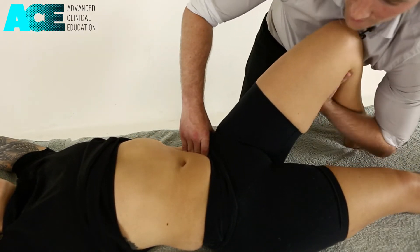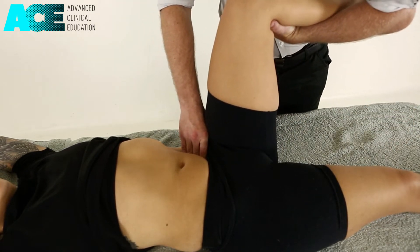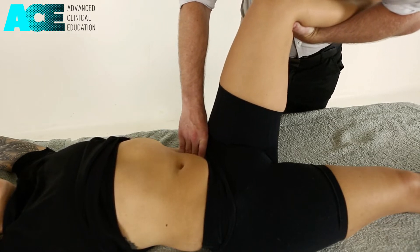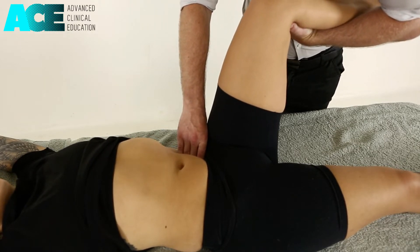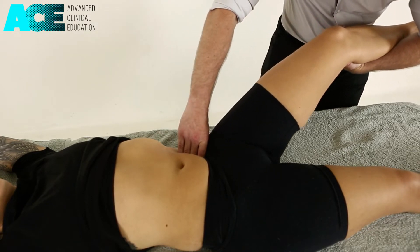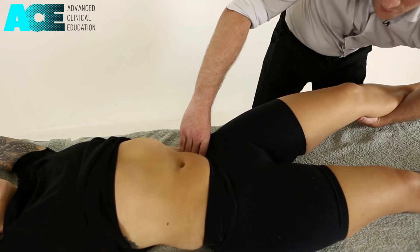Now we want to lift up their leg and bring them into hip flexion. We're sinking into that muscle and creating a slight superior drag, dragging that superficial fascia. We then slowly lower that leg down into hip extension, looking for any resistance throughout that movement.